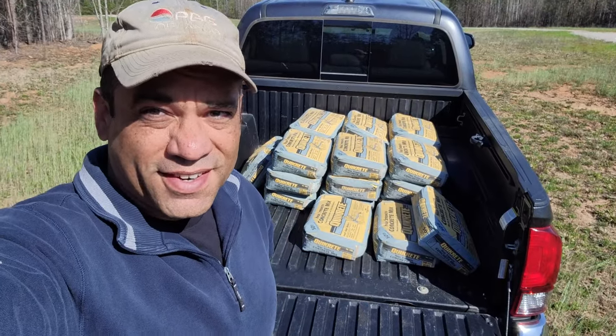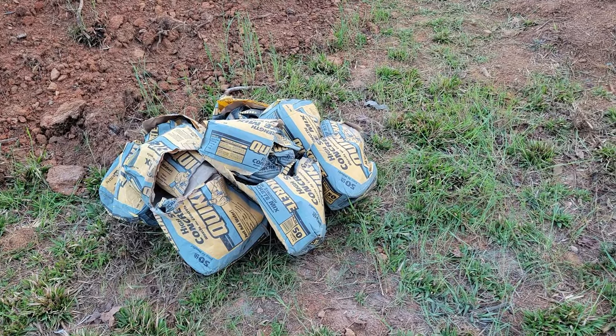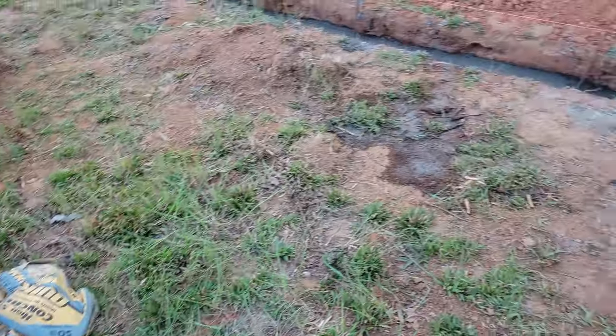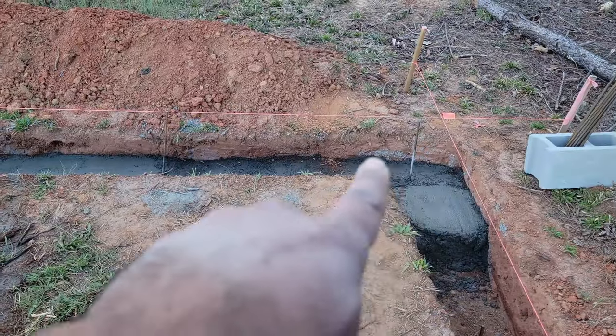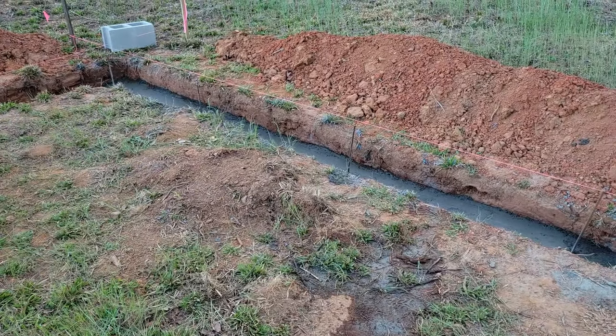First, let me get these unloaded. All right, I'm all washed up. Bags are done. So far, I have all of this here. I'm actually packing up and heading on my way home.